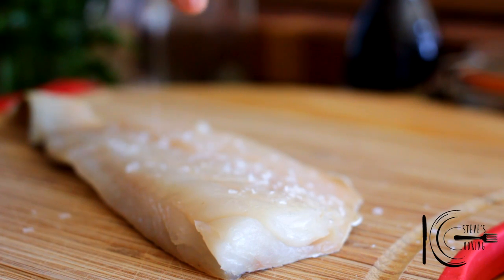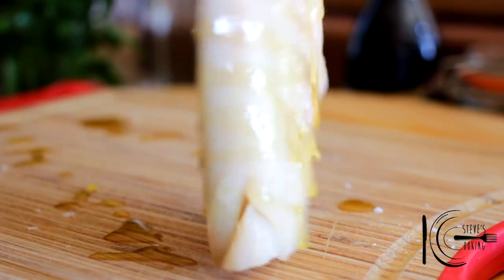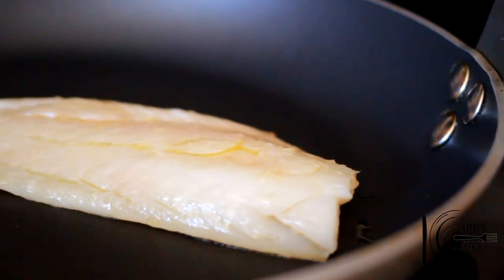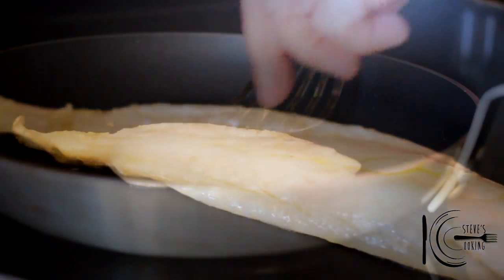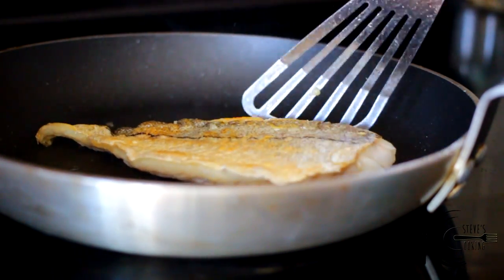Next, season the haddock well with salt, followed by olive oil. Add to a hot pan and cook. When cooked, take out and leave to rest.